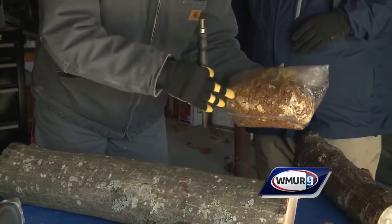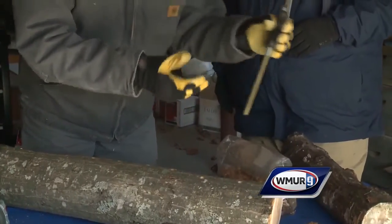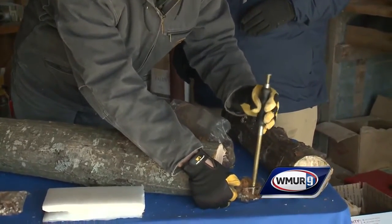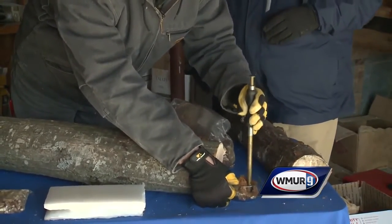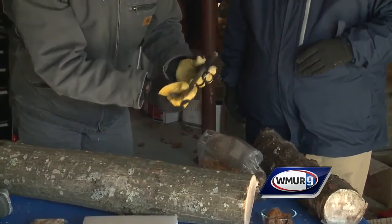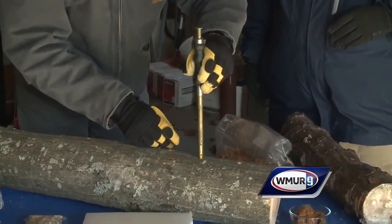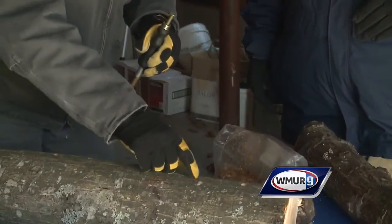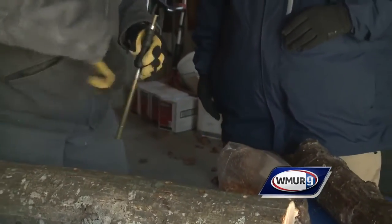We have sawdust spawn that is already inoculated — it has the hyphae of the mushroom growing through it. We take our inoculation tool, pack the end of it with the sawdust spawn, which matches up nicely with our holes. Then we tap three or four times to pack it nice and firm, with good contact all the way around.